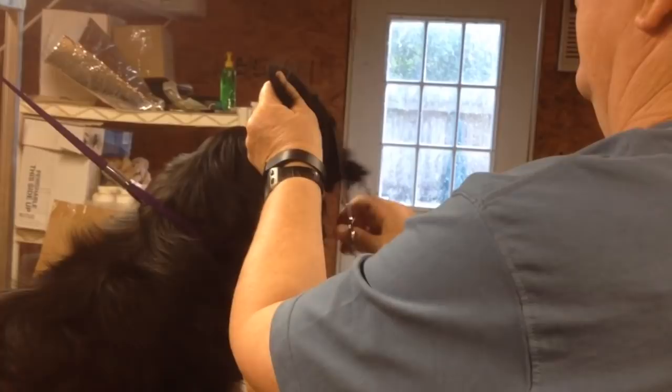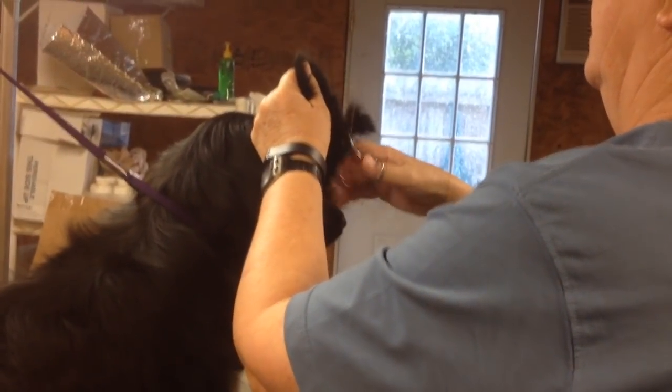That noise in the background is a little poodle and not Apollo being cut — it's a little poodle down below him.